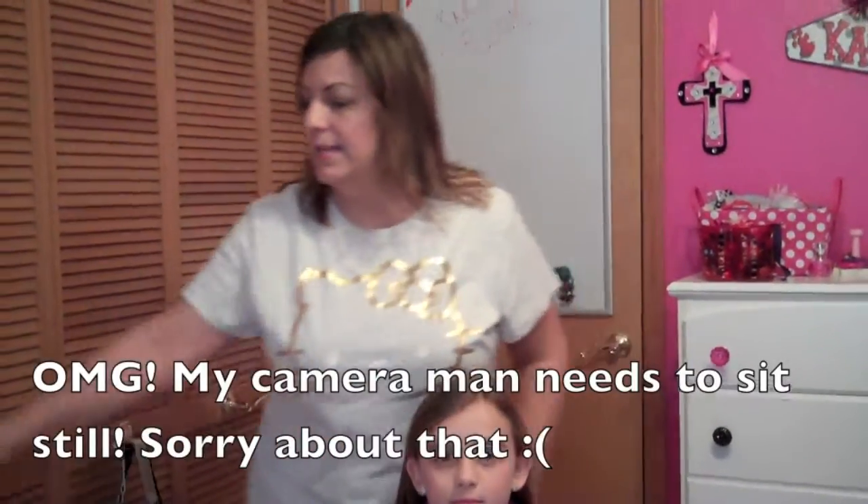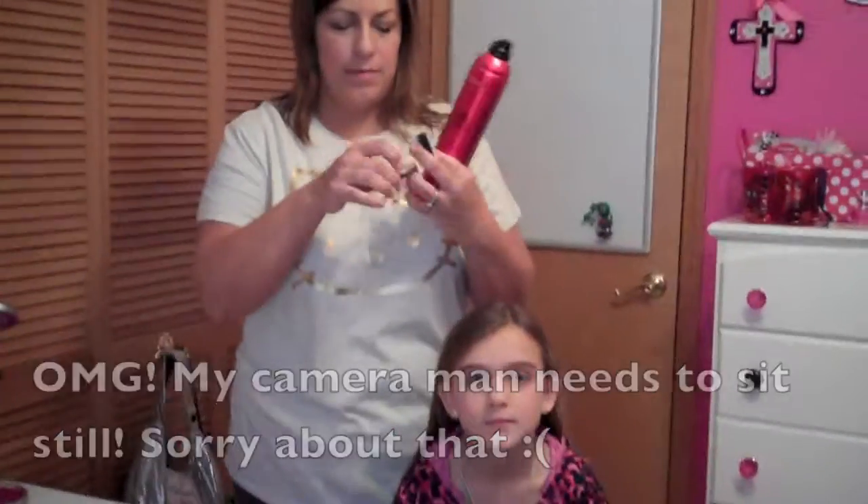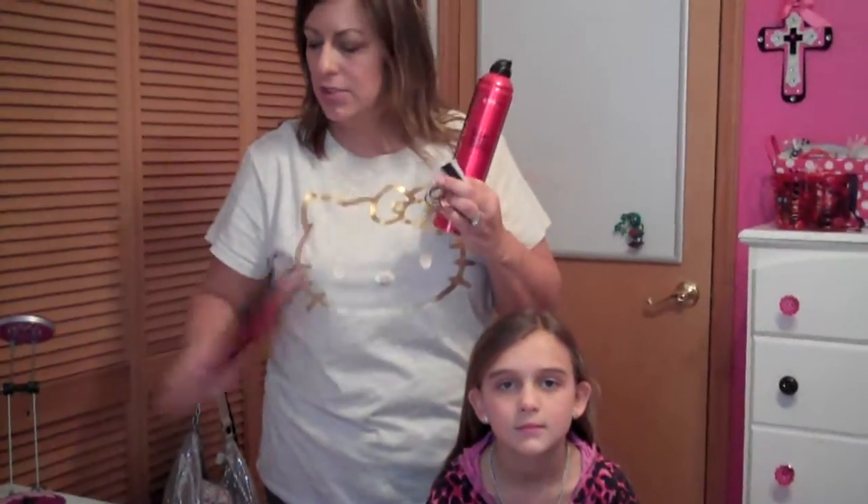First thing you might want to do if your hair or your daughter's hair is kind of wavy or curly, you want to flat iron all of the hair because it just makes it a little bit easier to work with. And then you're going to need some hairspray, probably some bobby pins, some pony ties, a brush, and a chignon — that circle thing.